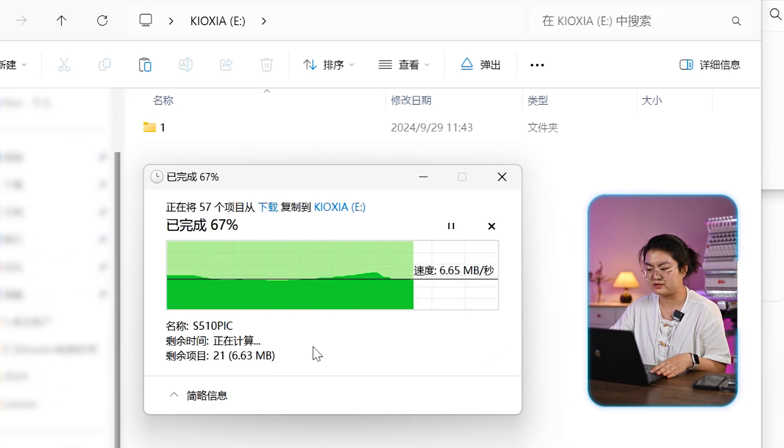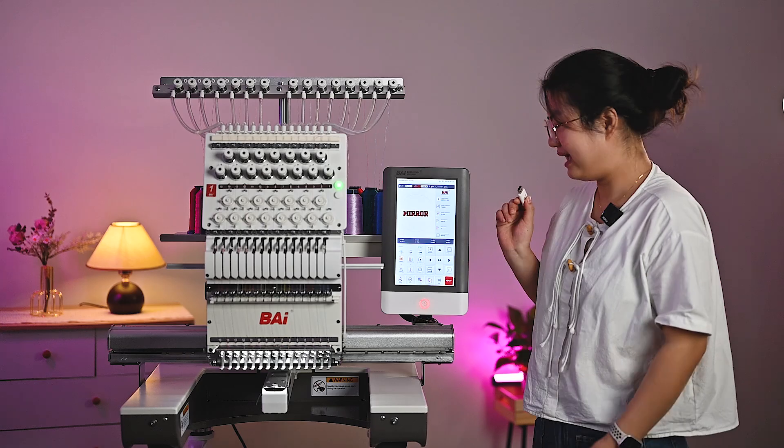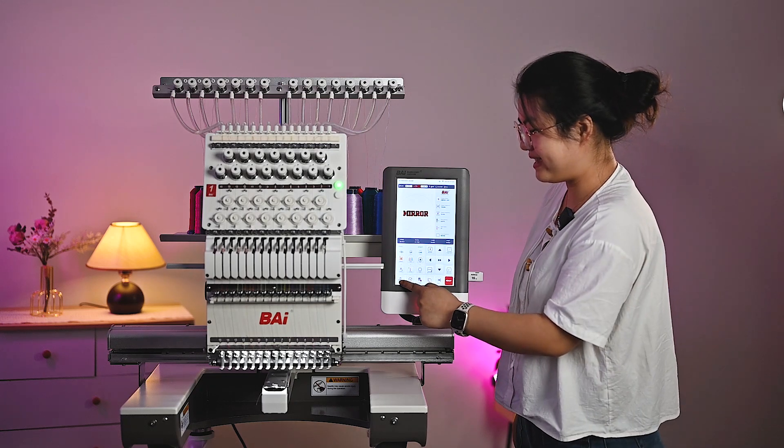You can copy it. Make sure do not change anything. Then, unplug the USB and insert it into our machine. Insert the USB into the port and click Setting.